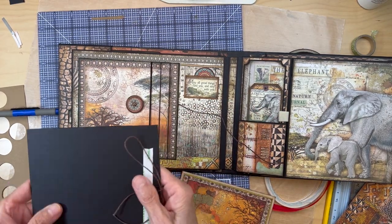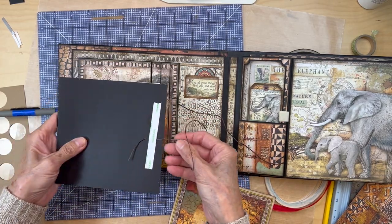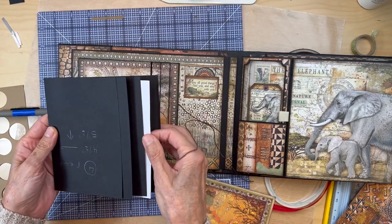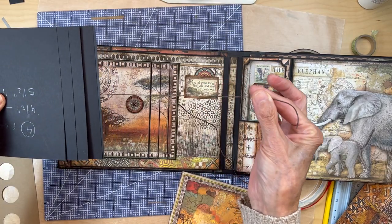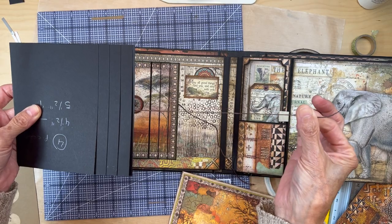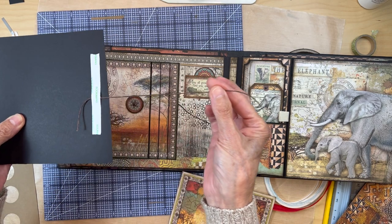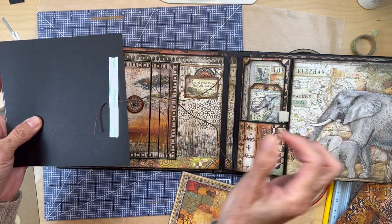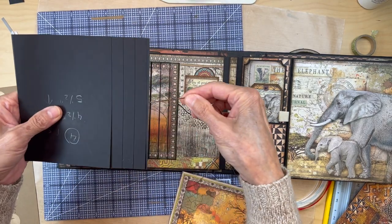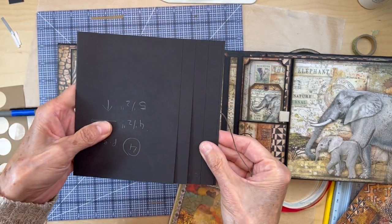Turn the waterfall over to the back side — here's the base piece you built it on. Get your tie closure: I use five-ply wax linen thread, about nine inches long, and just tape it onto the back, centered right in the middle. Now set this piece aside.